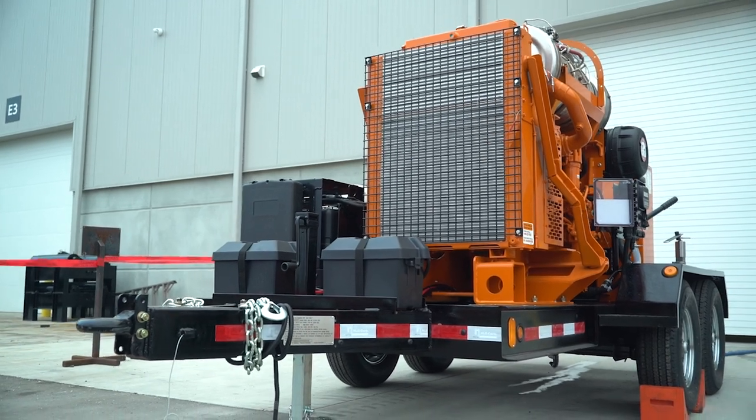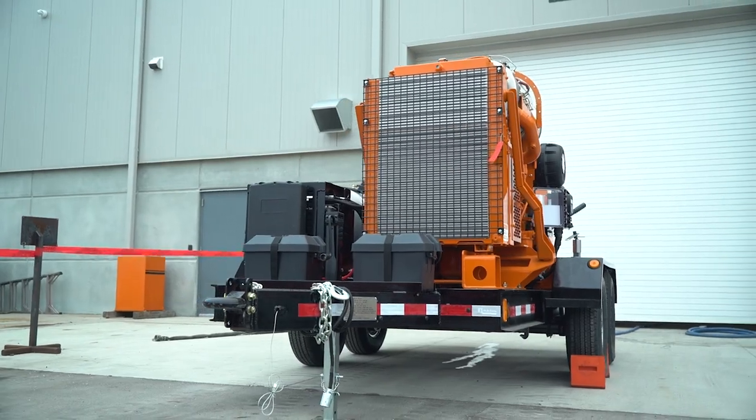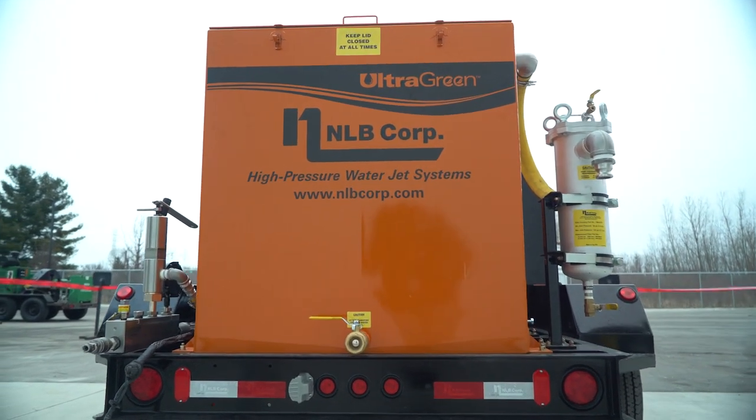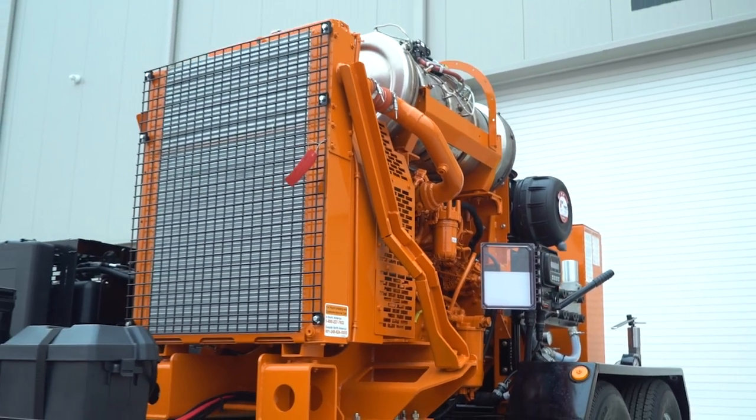NLB units typically come mounted on a trailer or on a skid. However, no matter how they're mounted, you'll need to make sure that the unit is level in both horizontal and vertical planes. Whether it's skid or trailer mounted, it will include the same general components.